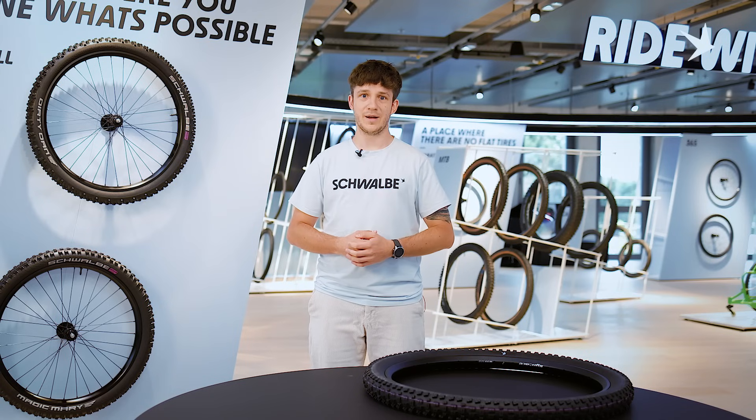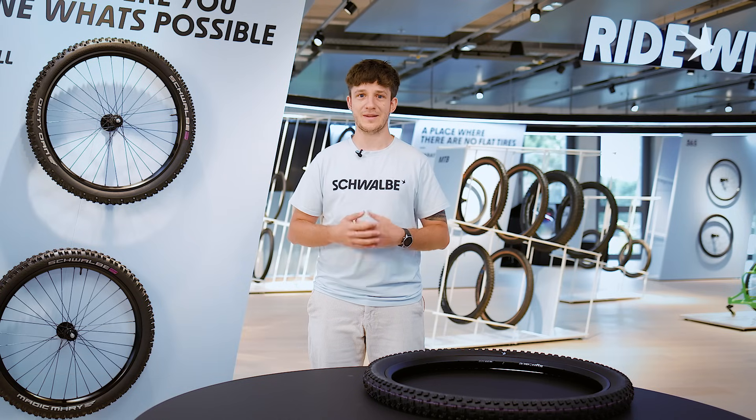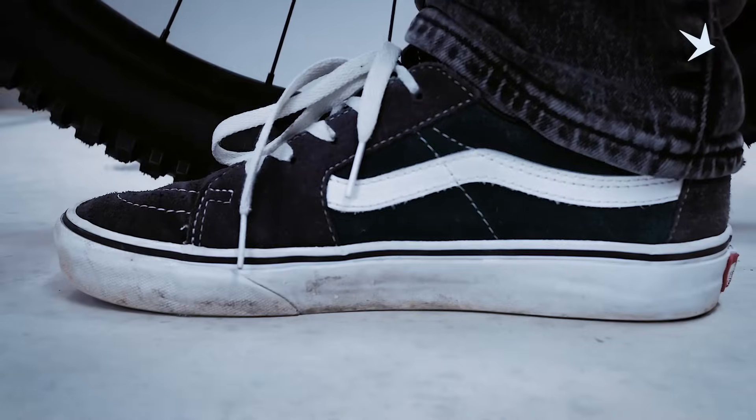Since we've been developing mountain bike tires we've been thinking about maximizing the contact patch we have. To first give you an understanding of what the contact patch of a mountain bike tire looks like, I'd like to make a comparison to a shoe. The contact patch of your tires is just one third of the contact patch of your shoes that you're walking on every day. Honestly, that thought is just insane.